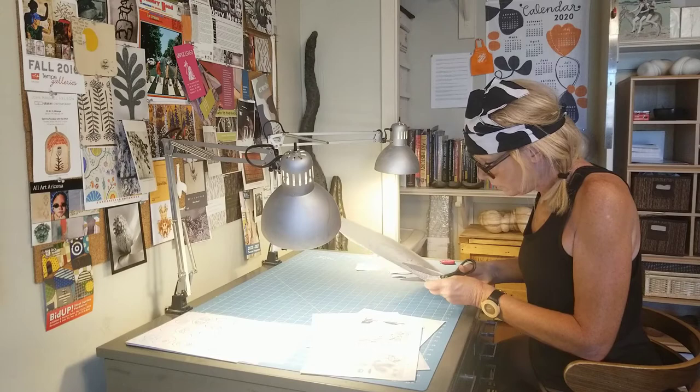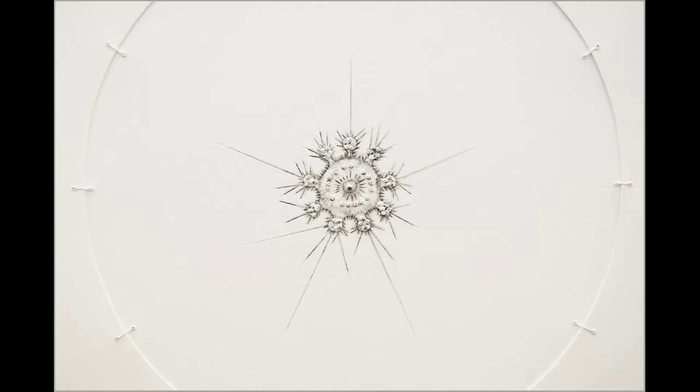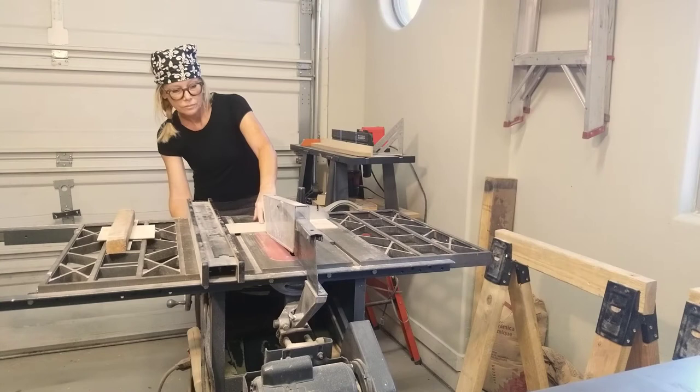I've been a full-time studio artist now for about 10 years and have two main workspaces. One is where I do quiet processes like drawing, painting, and working with paper. My other space is where I do a lot of woodworking, metal finishing, and messier clay work.